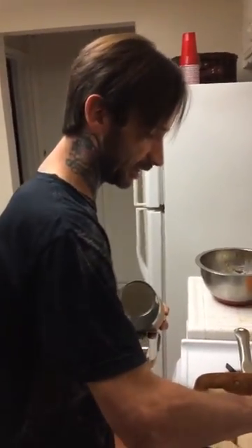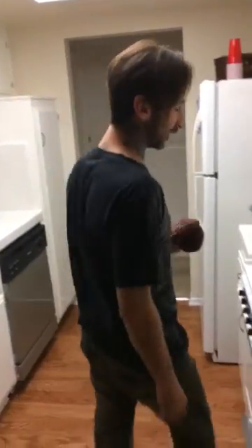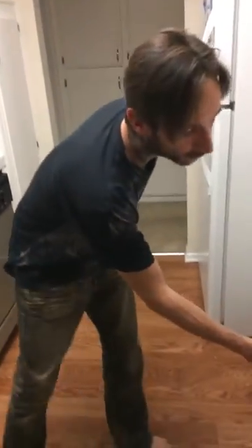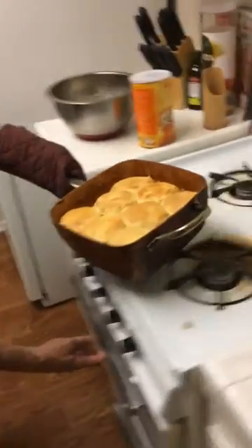Now the next step is to go ahead and throw this in the oven until the biscuits are golden brown. Take one more look at it before it goes in.